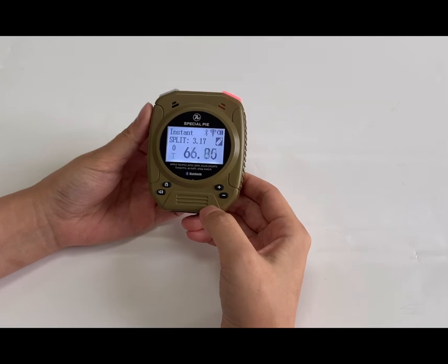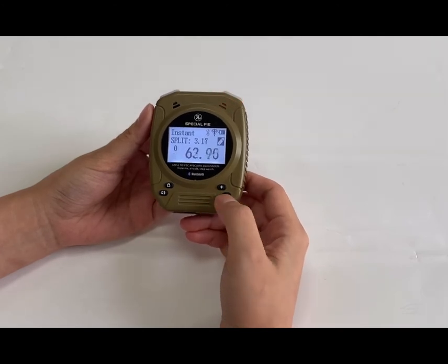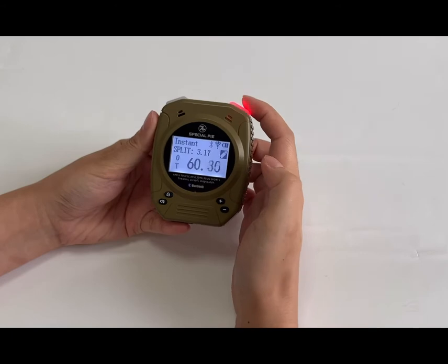The timer will beep when the countdown time is over. If you want to stop, you can stop it here.